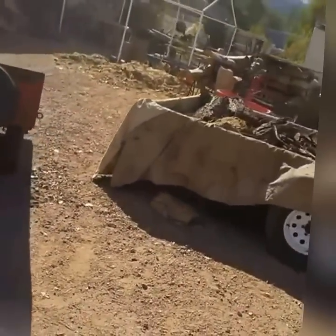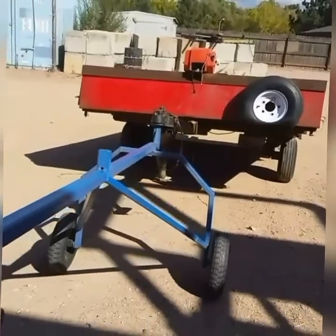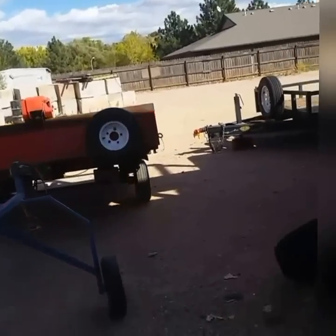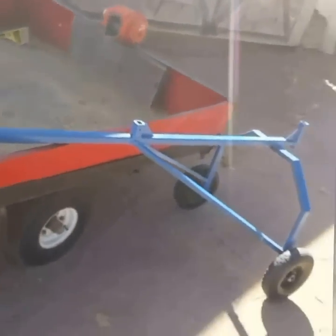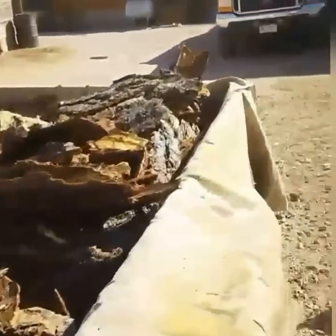Look at that mess back there. We'll put it over here and then move the big trailer with the truck. Hey, you hear the kiln running? I hear it running. That's a handy little unit. Let's see how it's going over here.